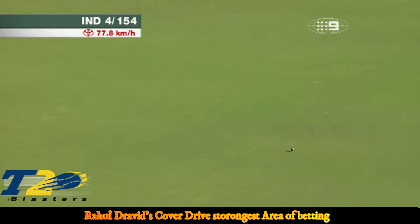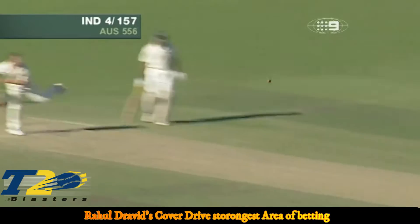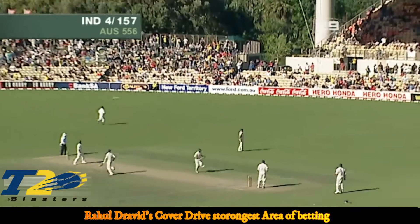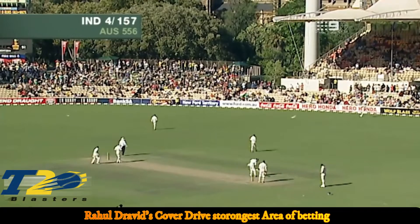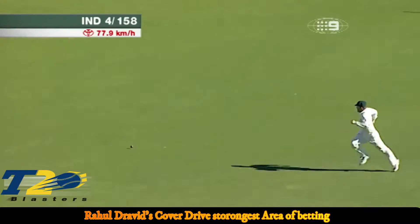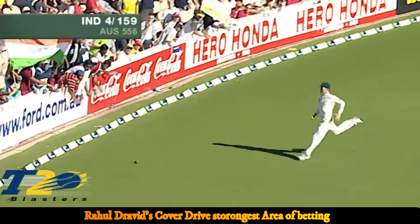Long chase for Gillespie — he's not going to bother. Dravid is very, very strong in that area. That's the one: anything a fraction short from either the quicks or the spinners, that's his strength. Lovely timing once again — he just reached out and flicked the wrist.